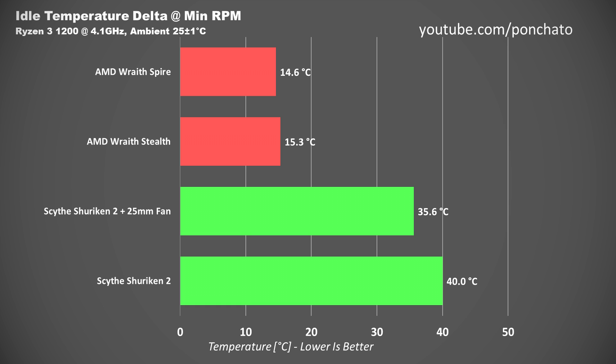Absolute CPU temperature was around 60 degrees Celsius for the 25mm fan and 65 degrees with the stock fan, but that's well within safe limits. If you're paranoid about processor temperature, you could simply run the fans at 400 or 500 RPM instead to keep it cooler under idle conditions.